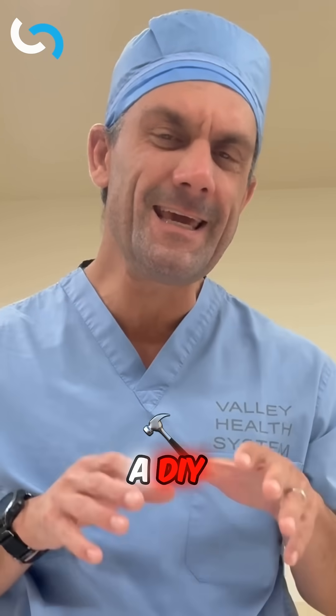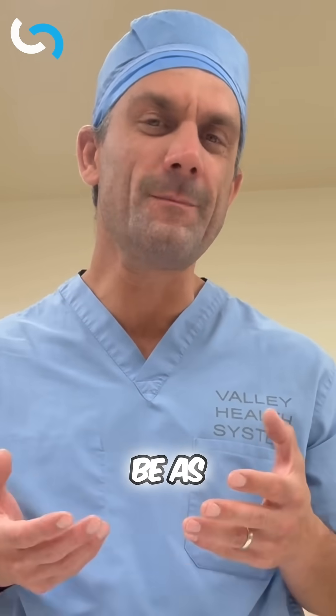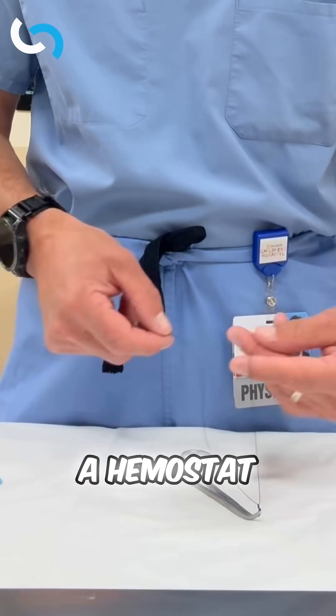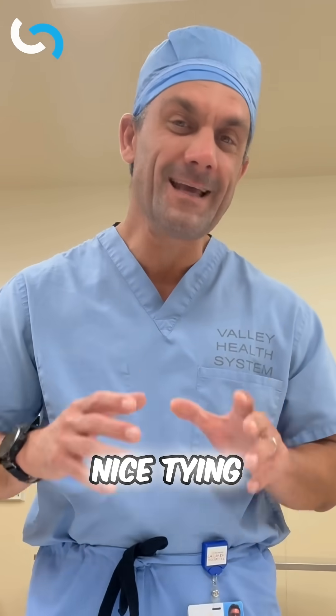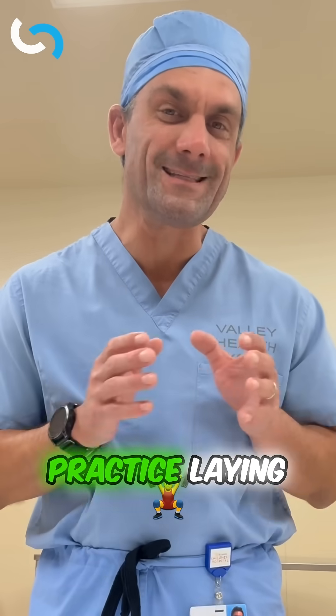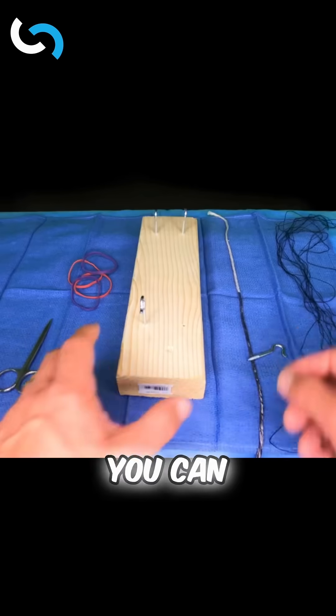An easy way to build a DIY knot tying station at home can be as simple as having a piece of suture on a hemostat or a tonsil clamp, or we can get a nice tying setup to give you some appropriate tension so you can practice laying those knots down perfectly.